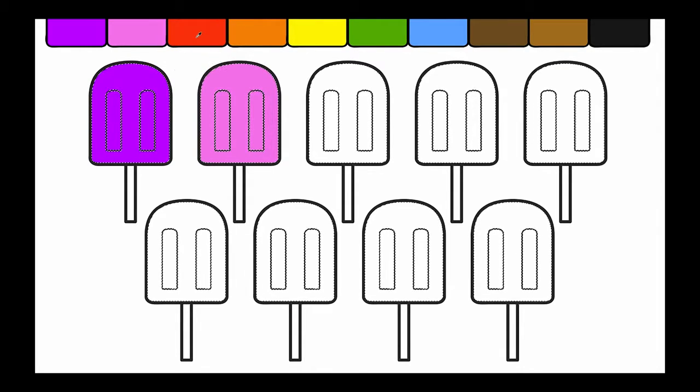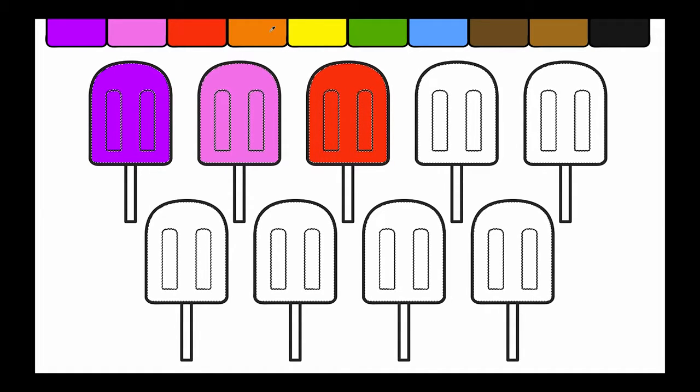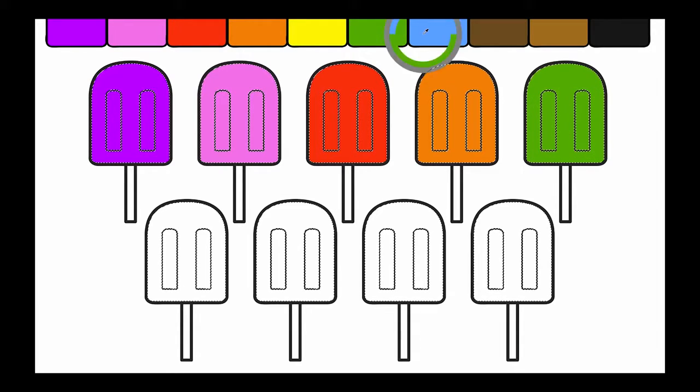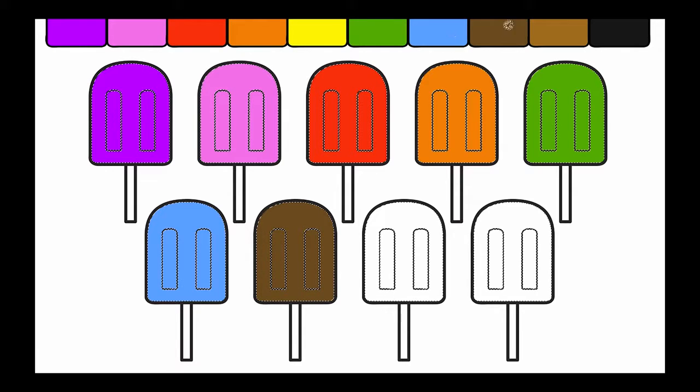Purple, pink, red, orange, green, blue, brown, tan.